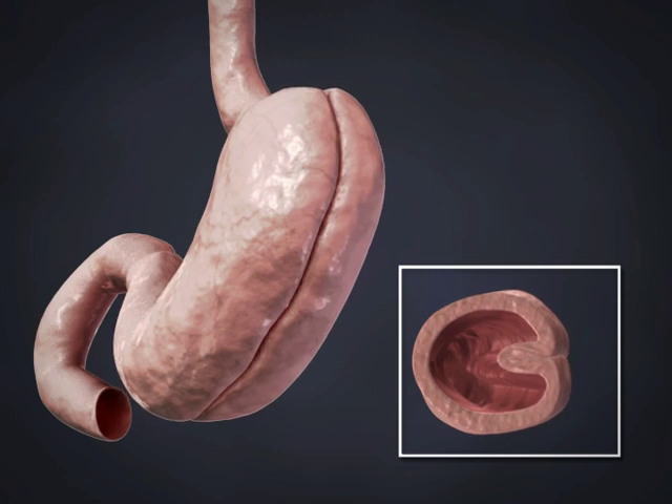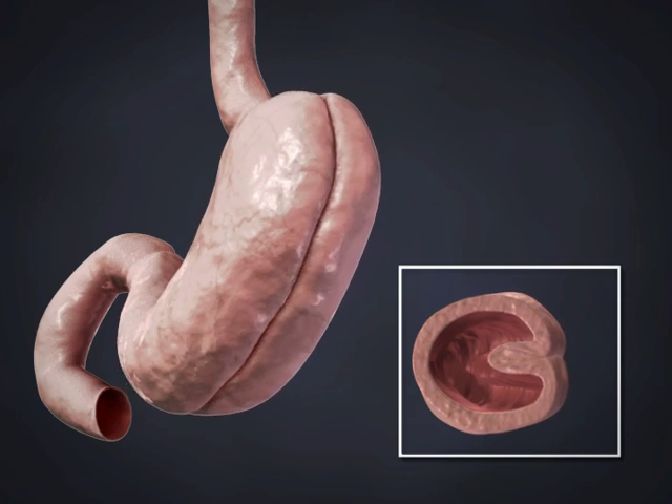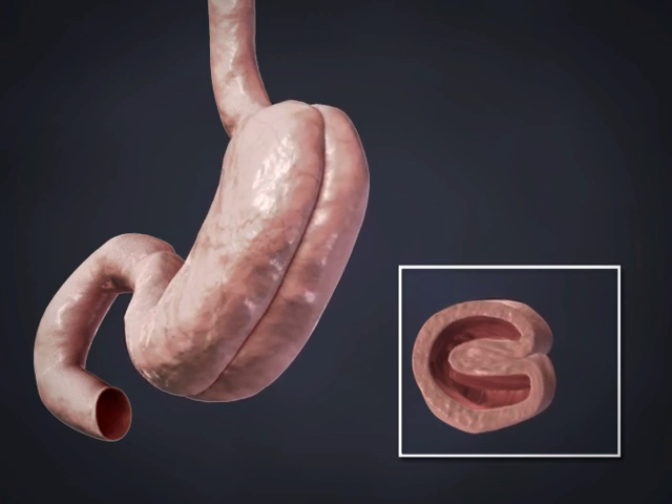The next step in the procedure consists of starting an inward fold of the stomach and securing it. The final step in the procedure is another inward fold of the stomach, similar to the previous step.